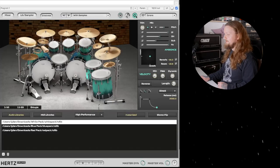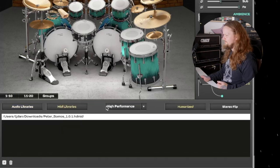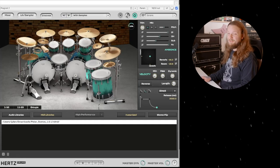If you go to the settings cog, you have your audio libraries, your MIDI libraries if you want to load up your MIDI grooves, and then different performance modes: low, medium, and high. At low performance, we won't be using much CPU — very light, really good if you don't have a lot of CPU power or just want to edit things quickly without them taking a while to load. This is what it sounds like. Still sounds very good. Let's listen to the same thing at high performance.